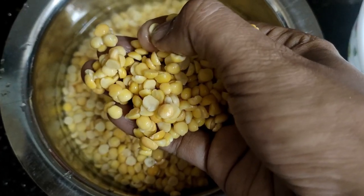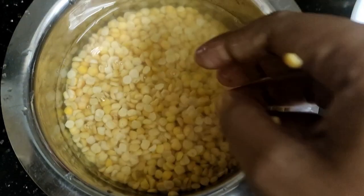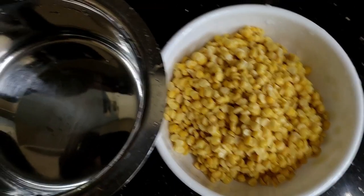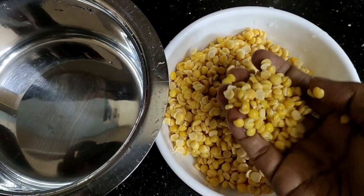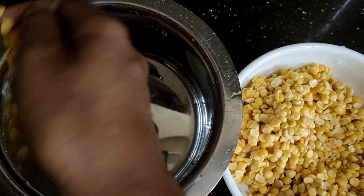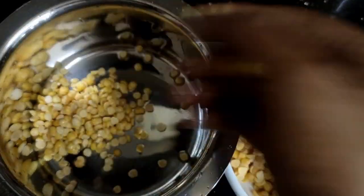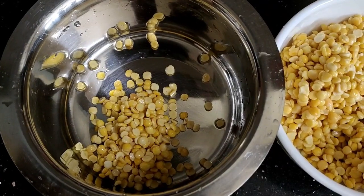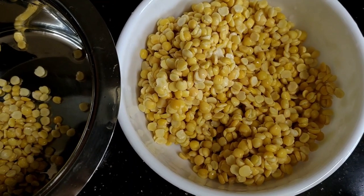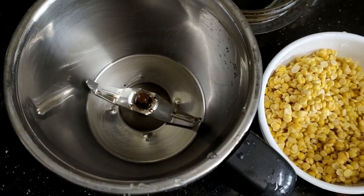We are going to make a recipe. Now we are going to start a little bit. Then we will mix the next one. To make sure we will mix it more. We will mix it in the pan.